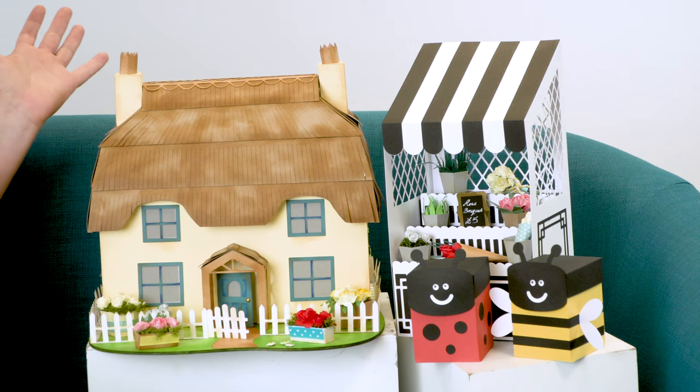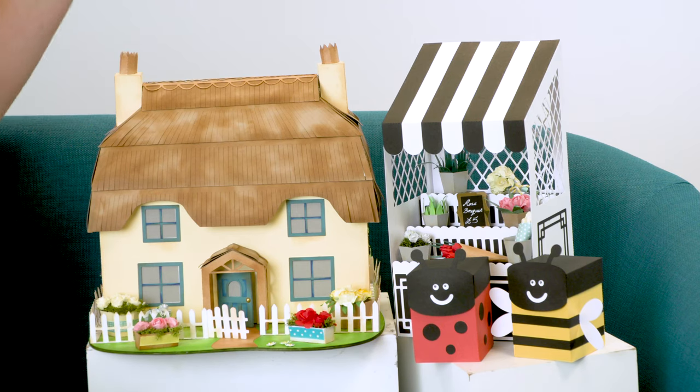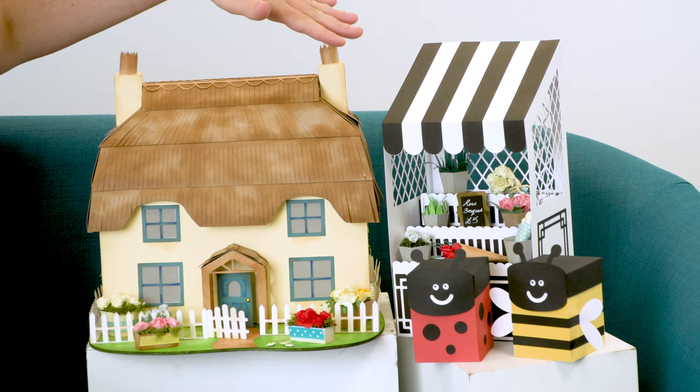Some of my favourite projects include the Country Cottage — this is basically my dream home — and I've made this flower stand over here which I've called Joan Roses. Joan is my Nan, and I took a lot of inspiration from the roses in her garden; she's got some beautiful flowers there.